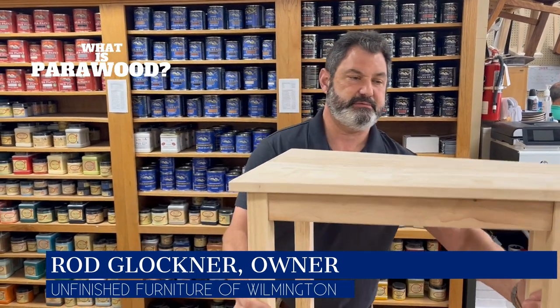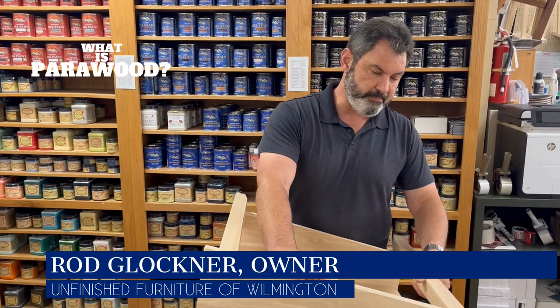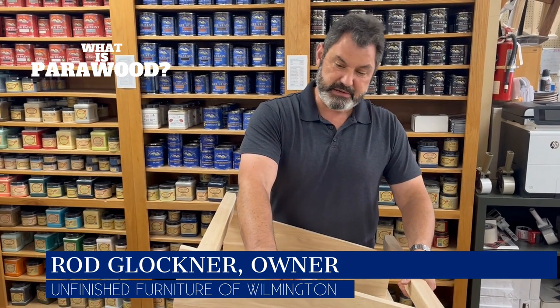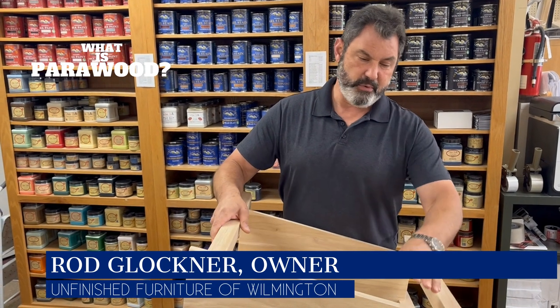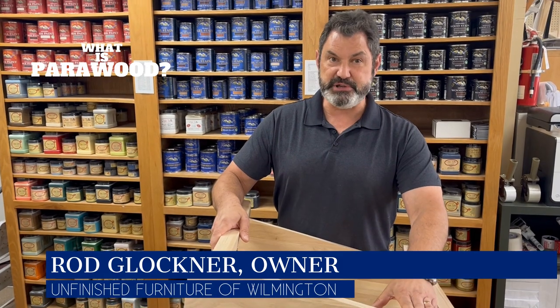Para wood is real wood. I get that question all the time — is it fake, is it real? It is real. It is a hardwood. It's about as hard as oak and is in the maple family of hardwoods.